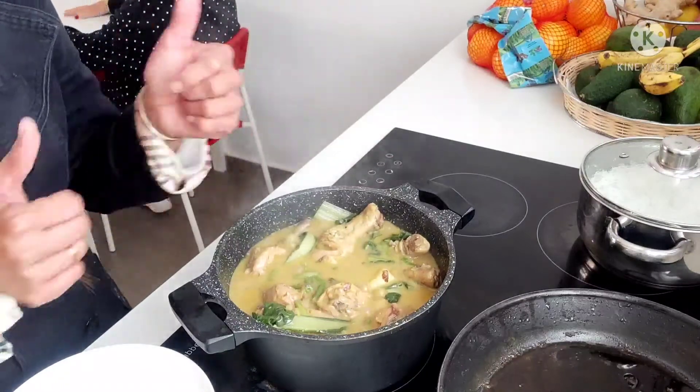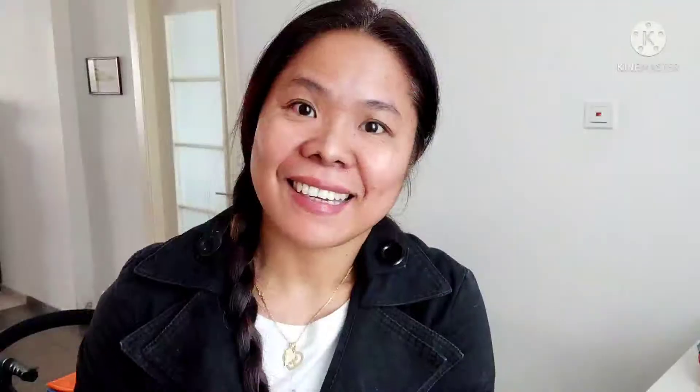Ta-da! Ayan guys, dito na. Yes, hello guys. Dito na ang ating ginataang manok. Ito na guys ang ating finished product. Ayan.